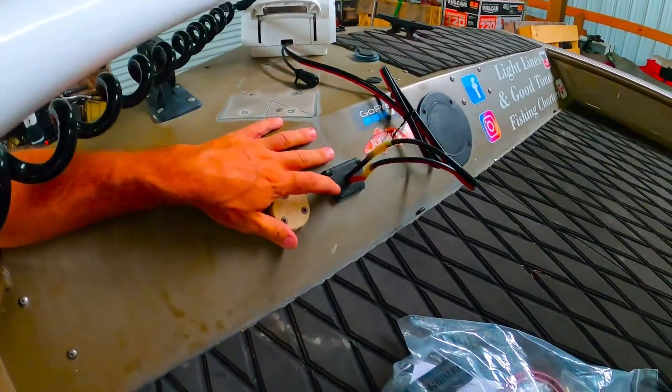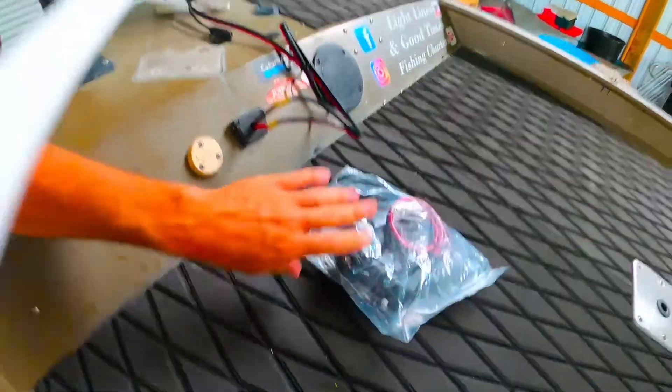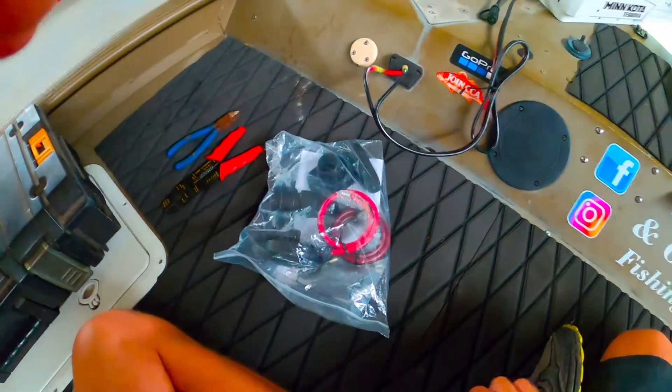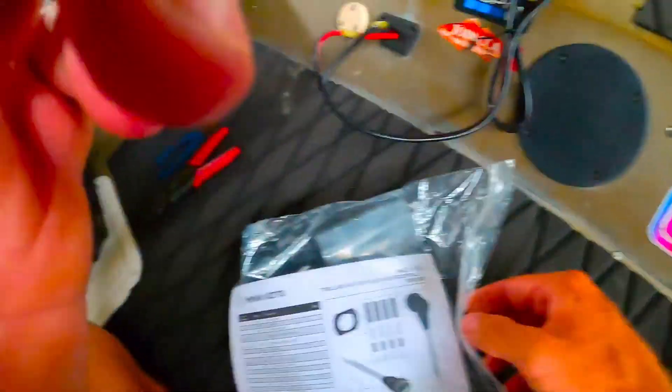We're going to go ahead and get that installed now, do it in the same location, shorten up these wires, get this all set up, and then we'll be able to get this thing on the water and test it out. I'll get a final product shot for you. Let's see what this Minnkota plug has.